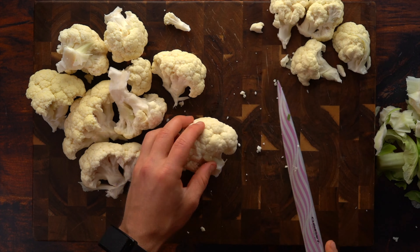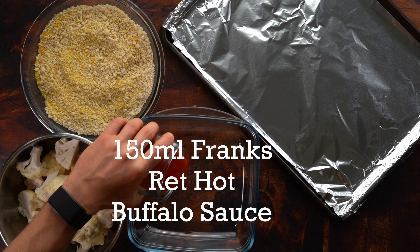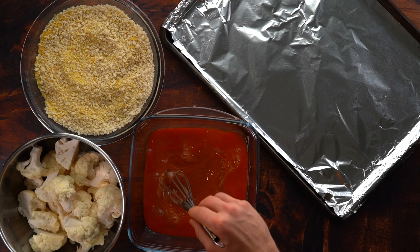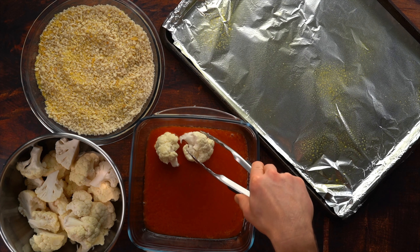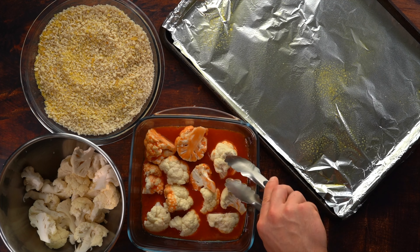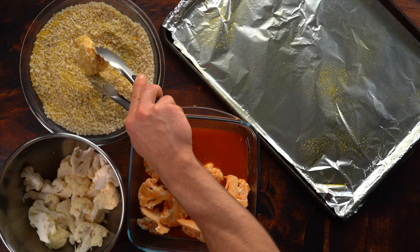Slice your cauliflower with flat edges. Then add your panko and nutritional yeast. Add your buffalo sauce, egg whites, and olive oil — mix that together and cover all sides of your cauliflower with the buffalo sauce mixture. Make sure the nutritional yeast adds that buttery type flavor. Repeat this process for all your cauliflower.